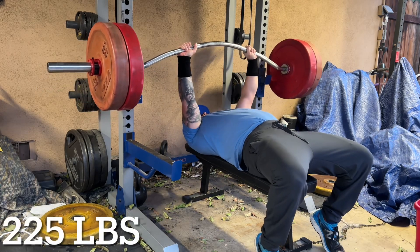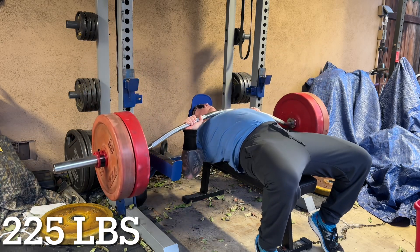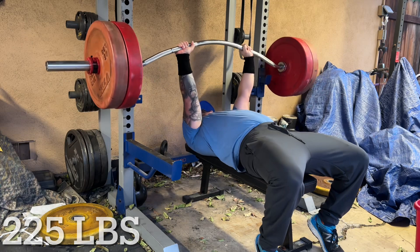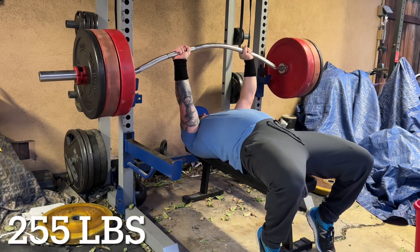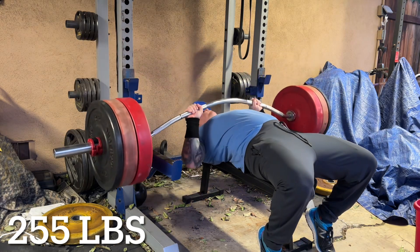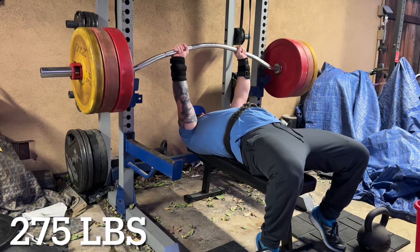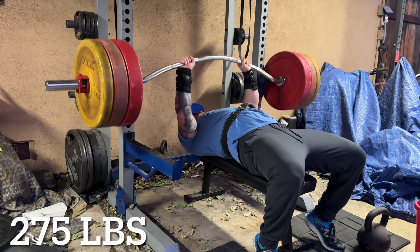The reason I got this bar out is twofold: number one, the curvature allows a three inch deficit, and number two, it wobbles. You'll see that as I get to the sticky point halfway up, it'll start to move a lot — and this is good because it sends your chest into overdrive for stabilizing, and you get a deeper stretch of the pectoral muscle as you lower it down.